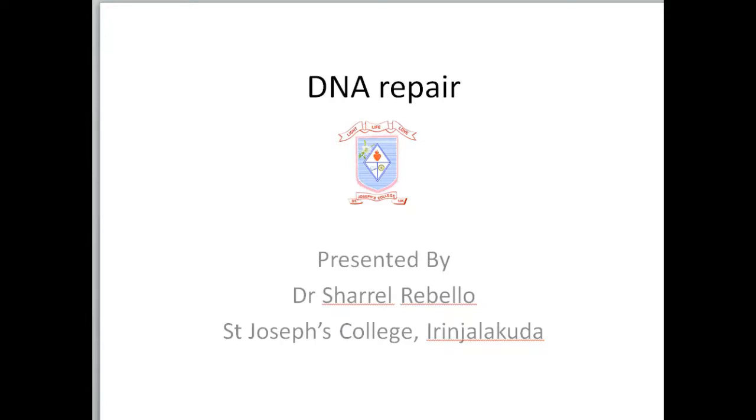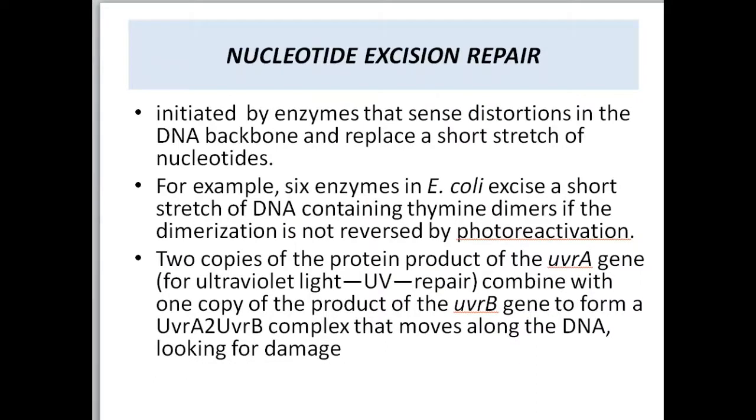Let's continue with DNA repair. Today we're going to deal with nucleotide excision repair. It involves removing the nucleotide completely, rather than just the base as in base excision repair. A nucleotide contains a base, sugar, as well as a phosphate — so these three components are completely removed. This is usually initiated by enzymes that sense distortions in the DNA backbone and replace a short stretch of nucleotides.